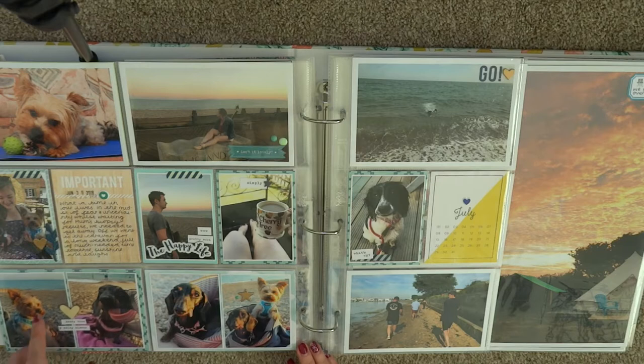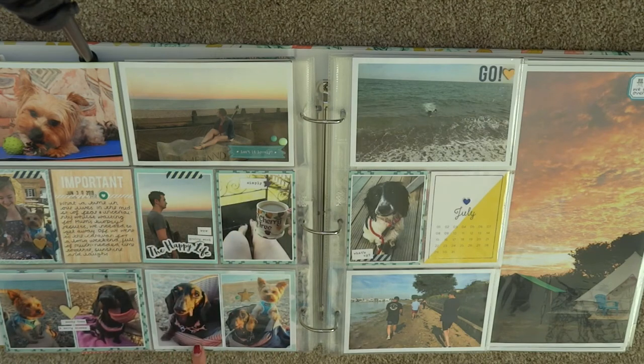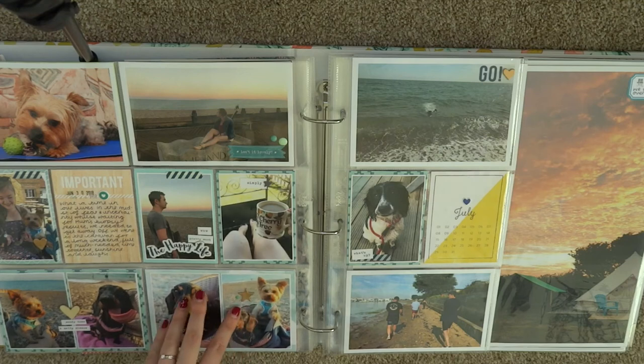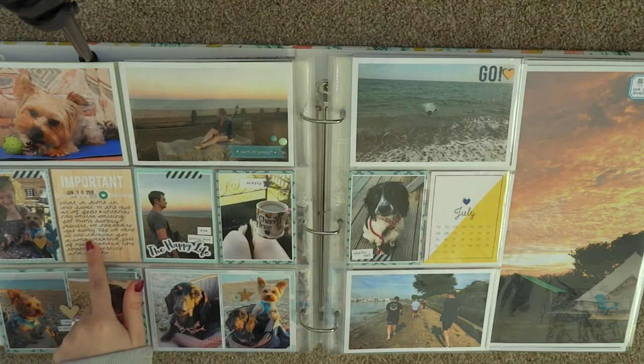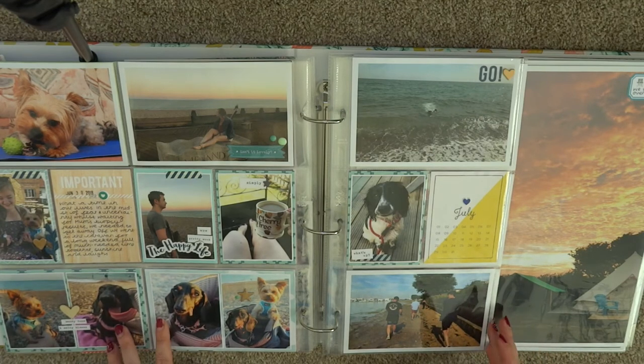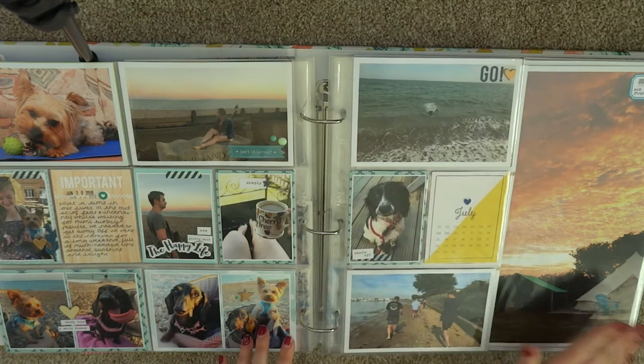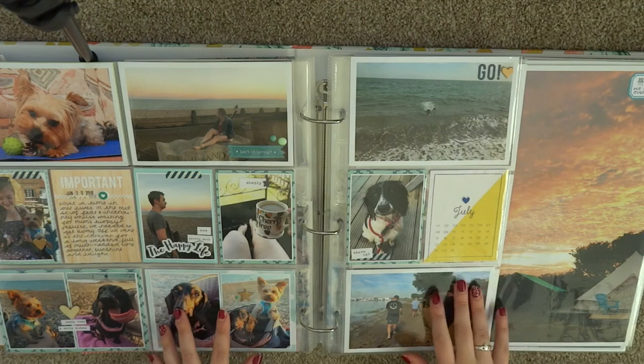That was June, and then the end of June as well — Will and I went to the caravan and that whole page documents that trip. It's mainly dog photos, there's a Felicity Jane card, I started using more wood veneer again, and there are a few puffy stickers. Then we go into July.